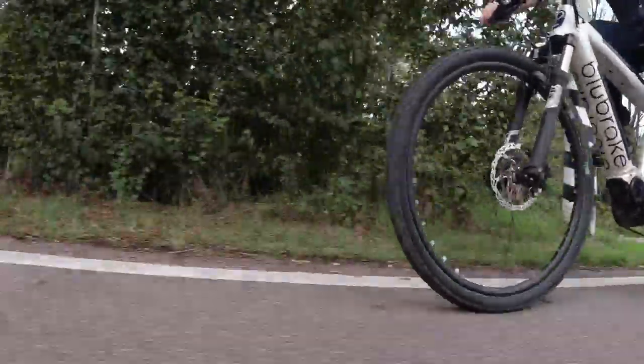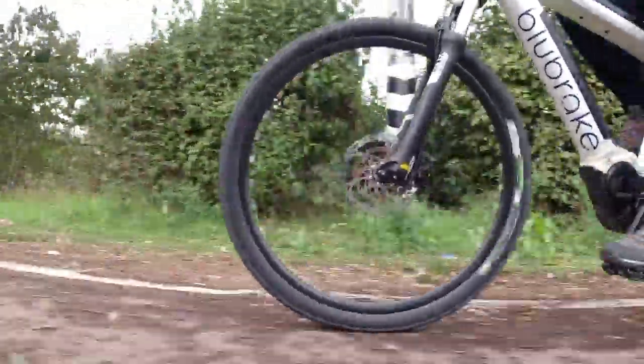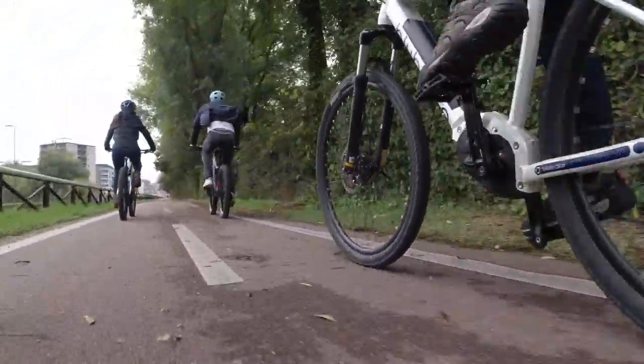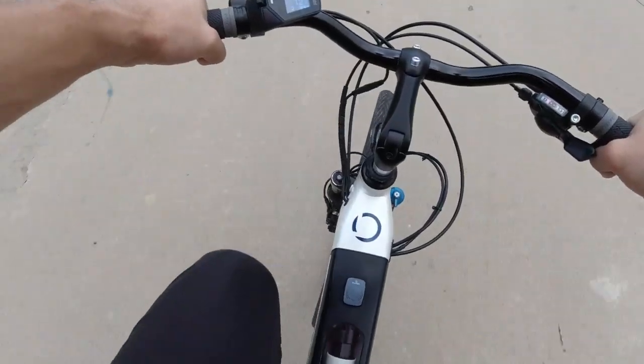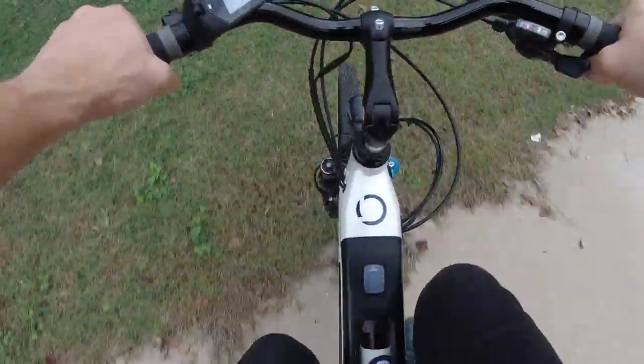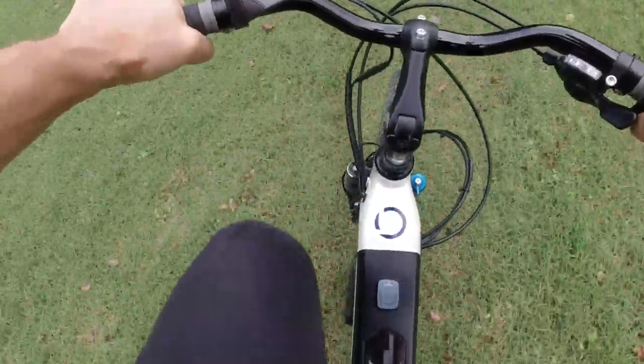So when you change, for example, from a dry surface to a wet surface, from a standard surface like pavement — every second the system understands what the surface is. So if you brake between one surface and another, the system modulates the braking based on exactly what kind of surface the bike is riding on at that precise moment.